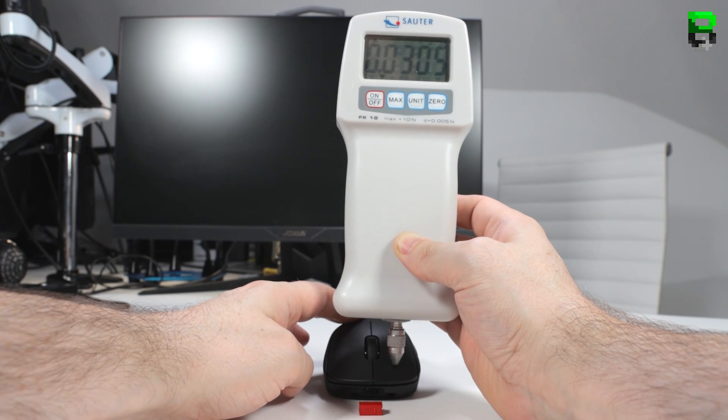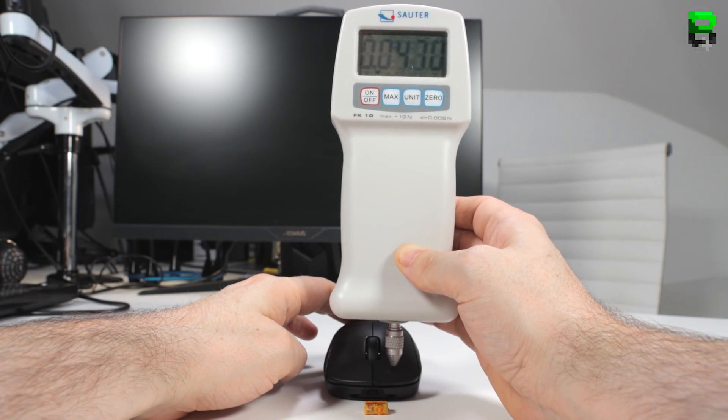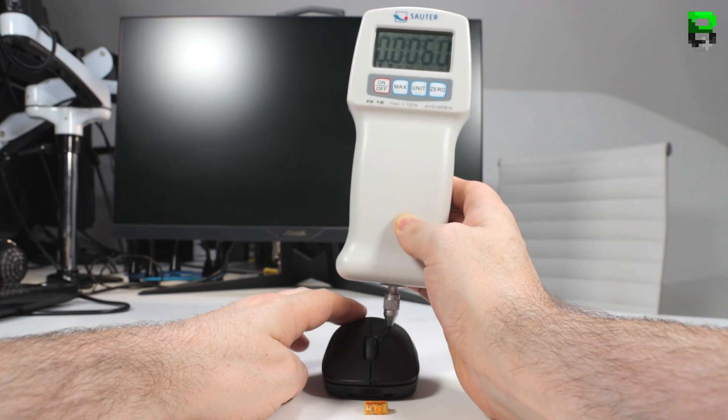The Kalith Red front was an average of 33 grams, the middle was 57 grams, and the rear was 228 grams. The TTC Gold was an average of 45 grams at the front, 73 grams in the middle, and 240 grams at the rear.